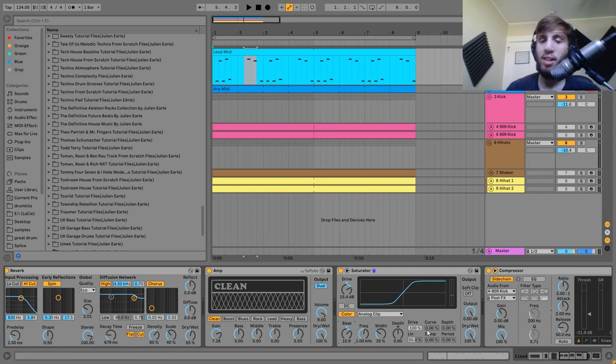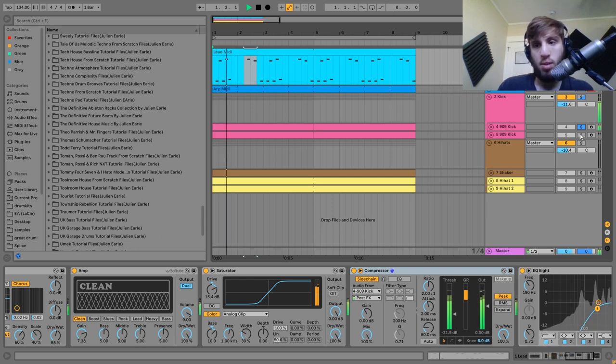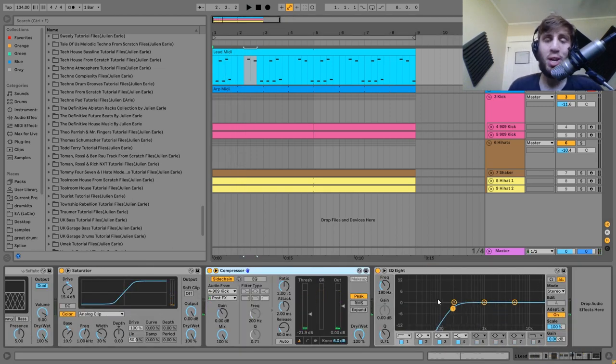Then I have a compressor side-chaining to the kick — I have the kick in two layers, the kick and the rumble, so I'm side-chaining it to the punch and the kick. The last thing is just an EQ8 cutting out the low end, and that is it for the lead.